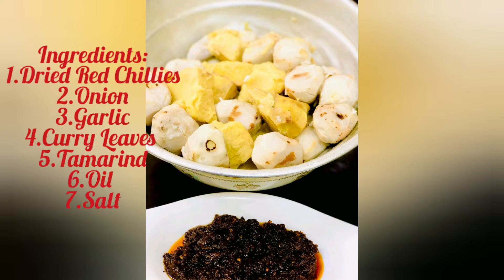Hello, here is our show. Our show is made with a great taste of a chutney. That's how we are making the ingredients.